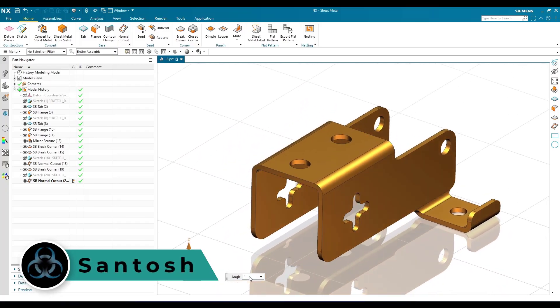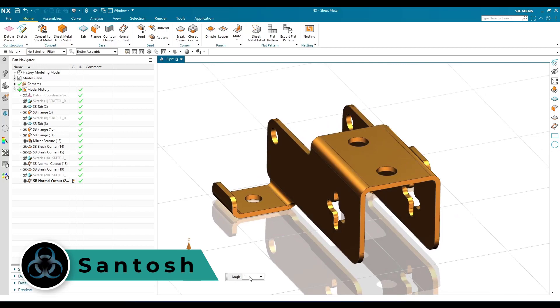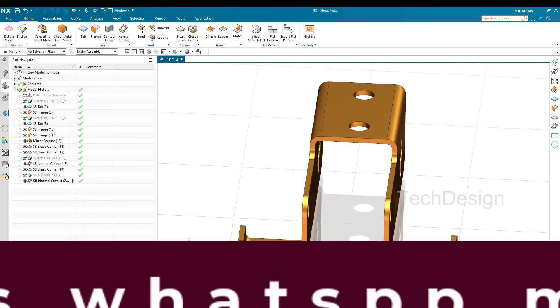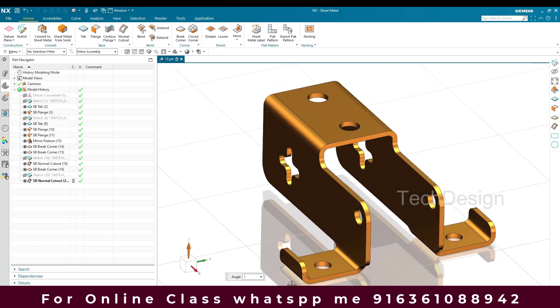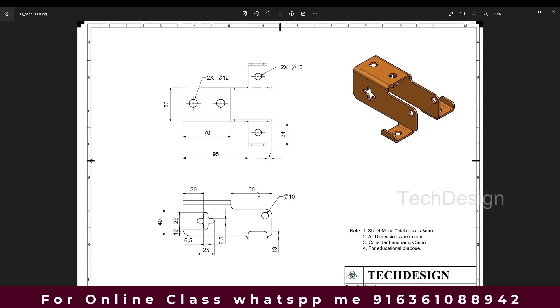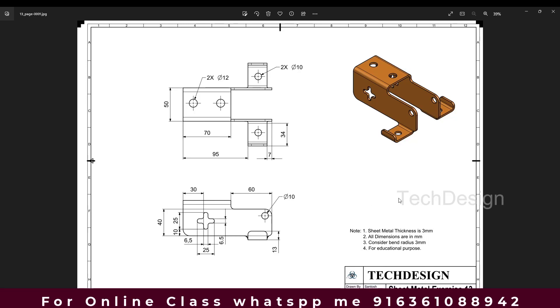Hello guys, this is Santosh and welcome to Tech Design. In this video I'm going to take this sheet metal exercise — this is the 13th model that I'm going to do, and we also have a drawing for it. All the dimensions are in mm, the sheet metal thickness is 3mm, and we need to consider the bend radius and all the edge planes as 3mm. This is the isometric view, and these are the front view and side view.